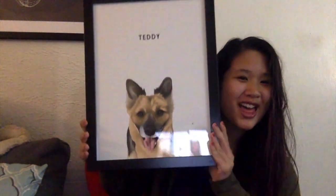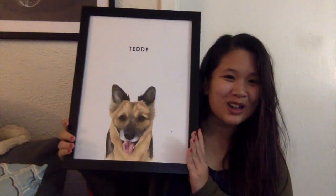I'm getting excited. Oh my god, it looks amazing! So this is my dog Teddy. Oh my gosh, it looks just like him!